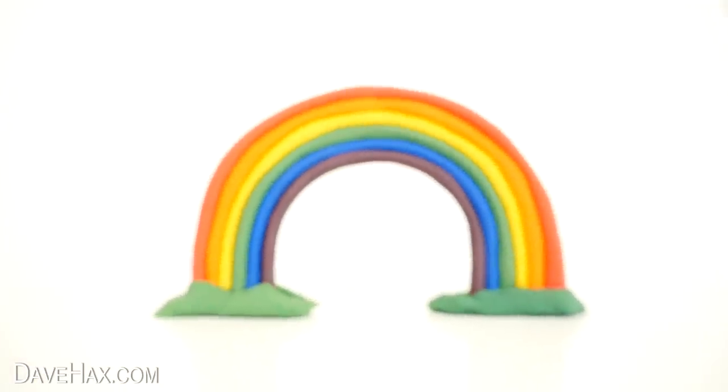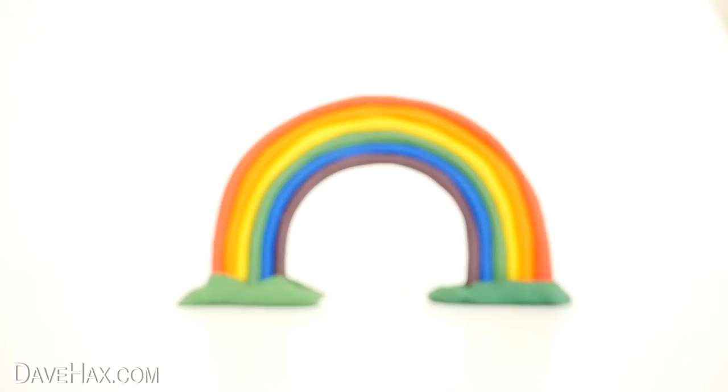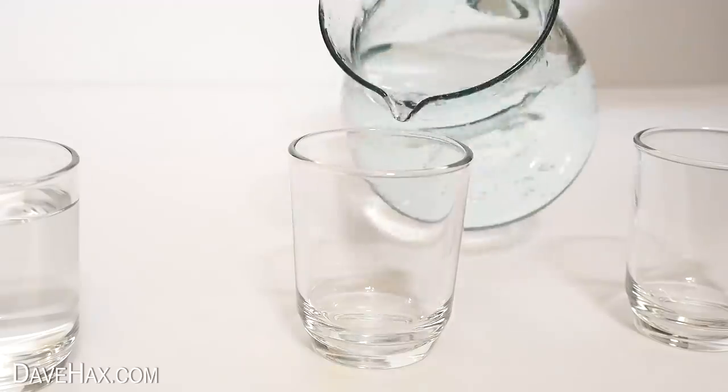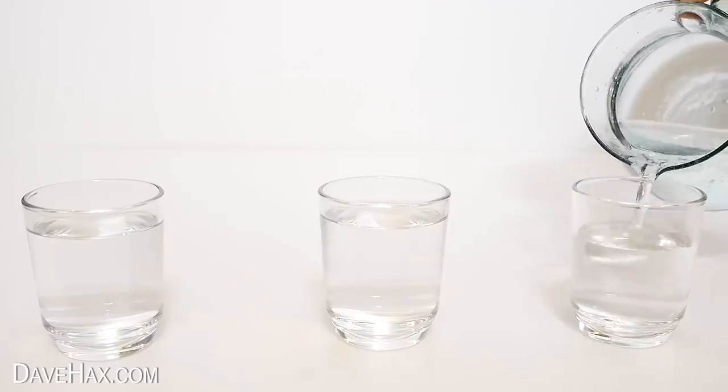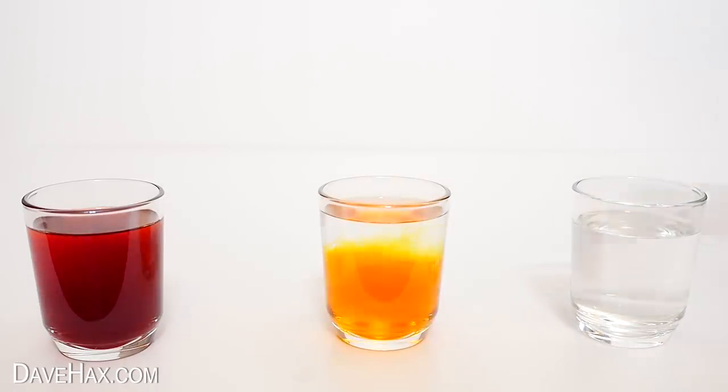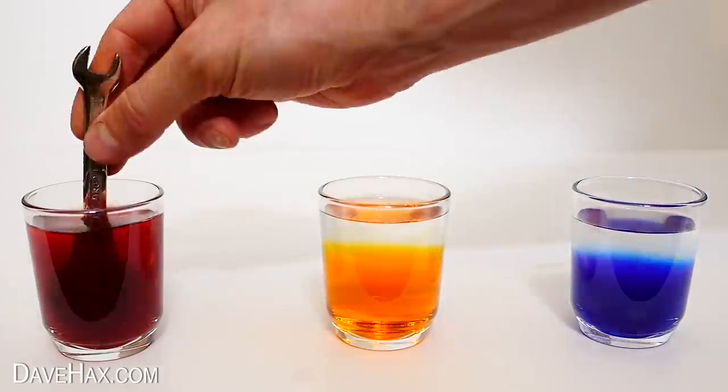Today I'm going to show you how to make some really cool homemade rainbows. For the first one we need to place three glasses or plastic cups in a row and fill them with water. Then add some red food colouring in the first, yellow in the second and blue in the third one and give them all a mix.